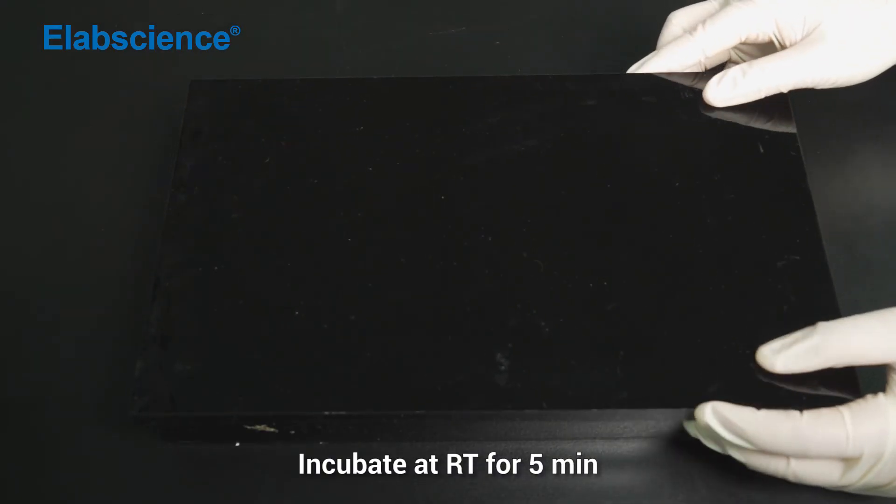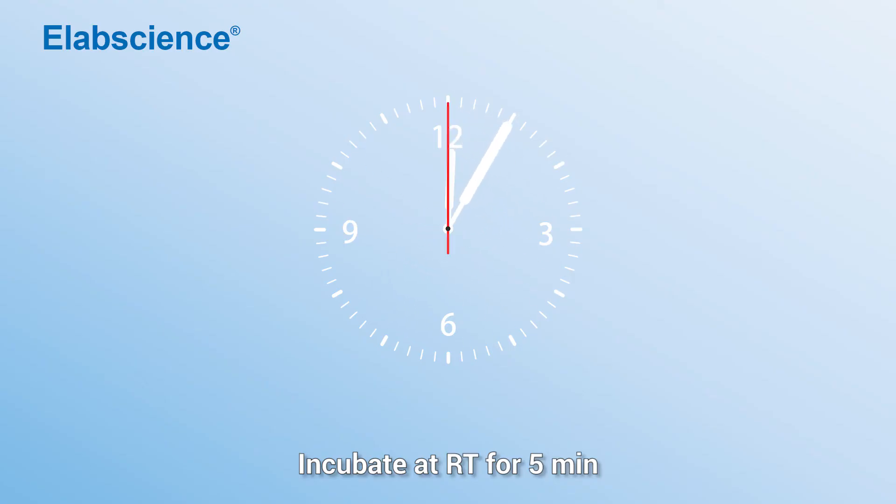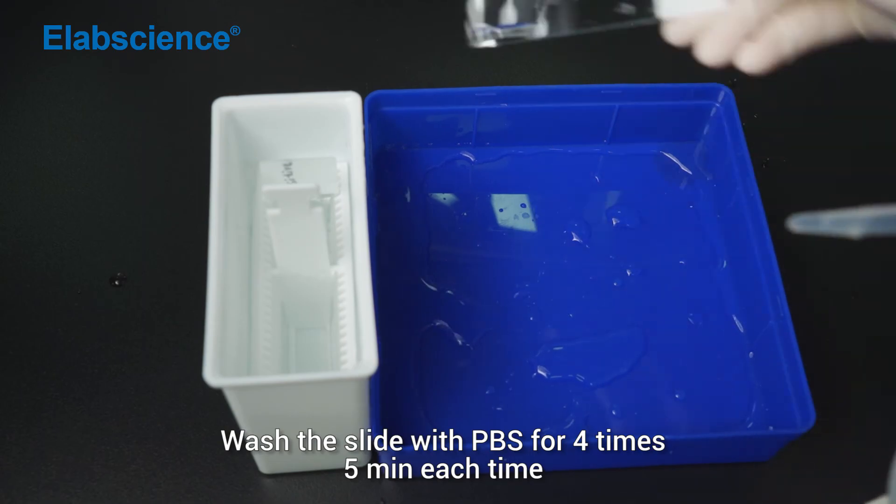Incubate at room temperature for 5 minutes. Wash the slide with PBS for 3 times.